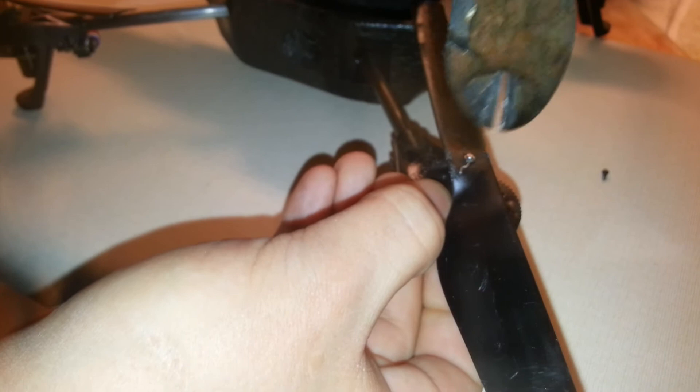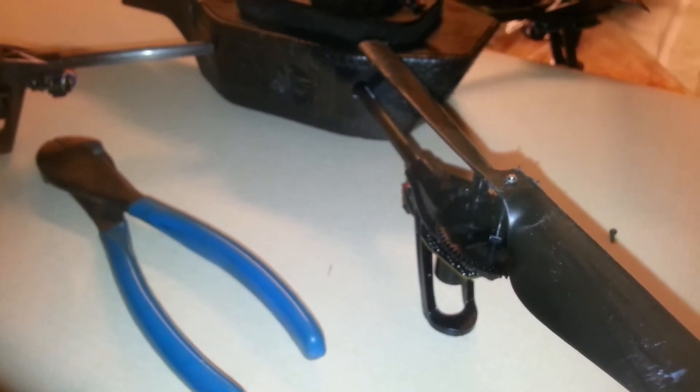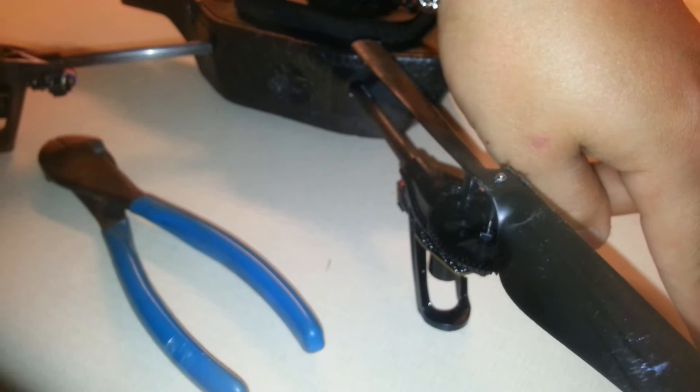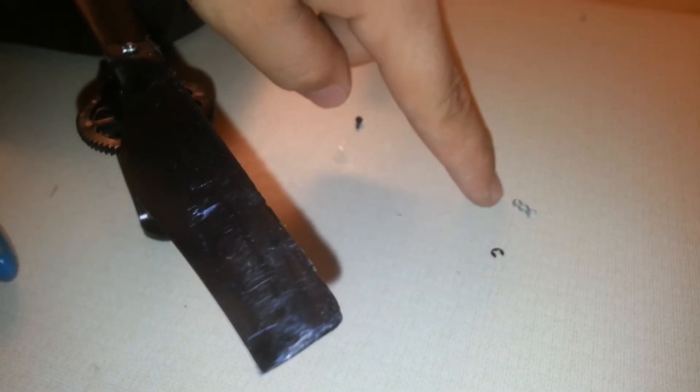And cut off the extra. It's a little hard, but you'll get it. And when you cut off the extra, you actually have a ring all the way around holding it on, so you don't have to worry about that E-clip coming off. And all you do to take it off — remember, 20 of these E-clips: $7. This hairpin: 26 cents.